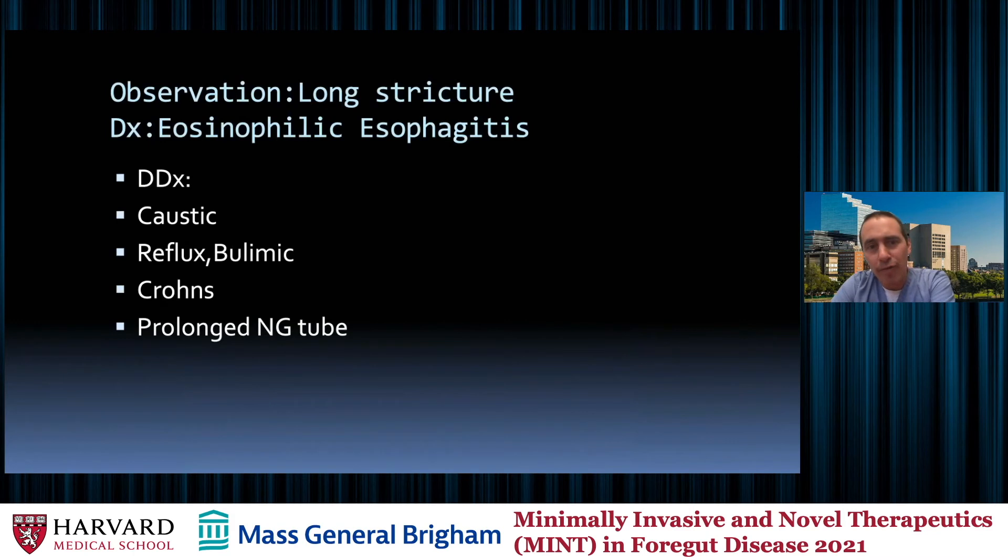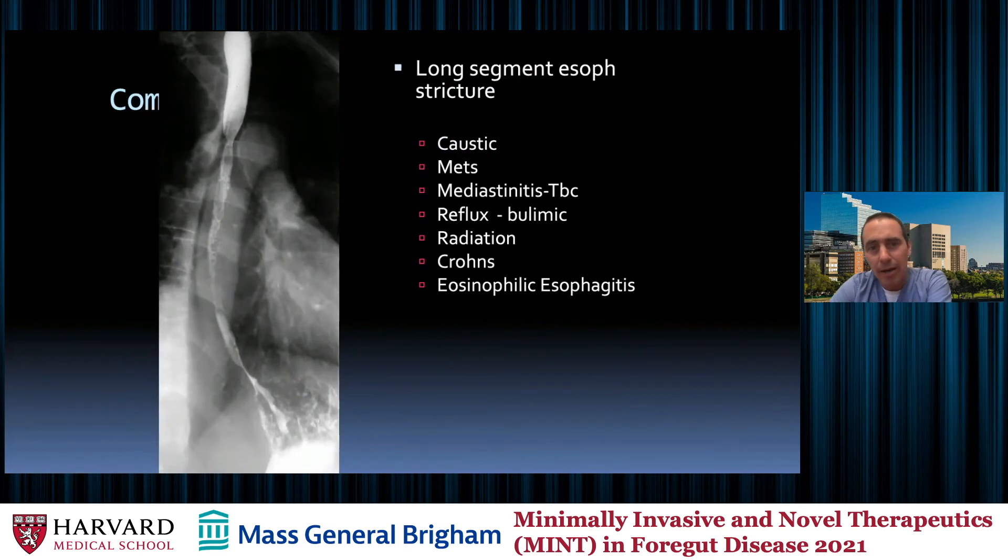If we see long strictures, there are other things besides eosinophilic esophagitis: caustic ingestion, reflux, bulimia, long strictures in the mid and upper esophagus, Crohn's, and prolonged NG tube. Here's a long stricture example — the upper esophagus is normal, then we stricture right around the level of the carina or aortic arch, giving a long segment stricture. Caustic ingestion, metastases, radiation, mediastinitis, and tuberculosis can also cause this. I did substantial work in Rwanda and we would see TB in these sorts of examples. Crohn's and eosinophilic esophagitis round out the differential.